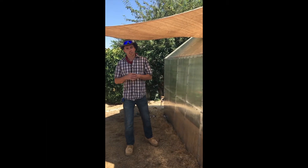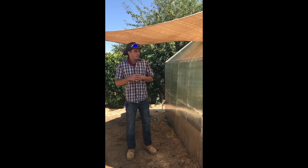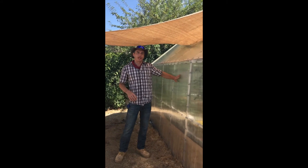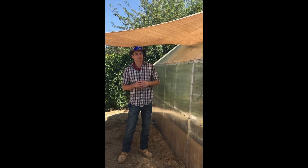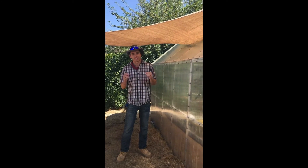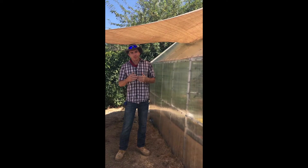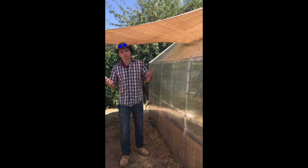Hi everybody, Josh here. We get a lot of questions about the strength of the polycarbonate plastic on the outside of our greenhouses, because it seems a little flimsy when you hold it since it's super light — but it's very durable. It's kind of hard to tell people how durable it is, so today we thought we'd give a little bit of a fun demonstration.